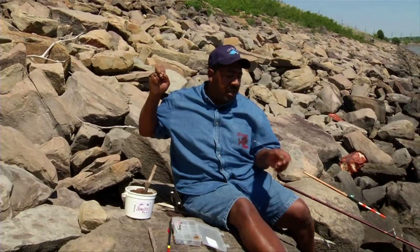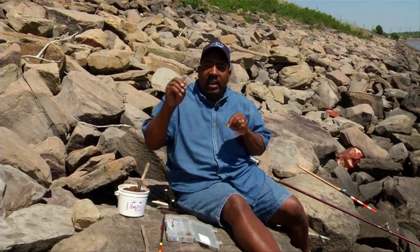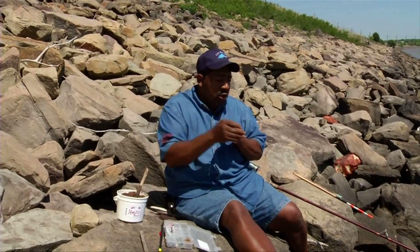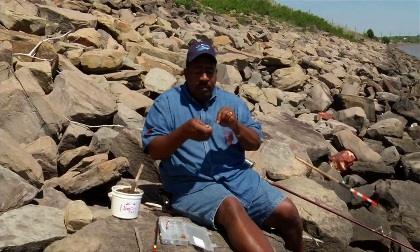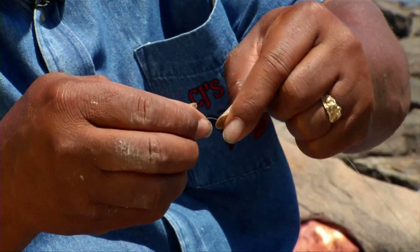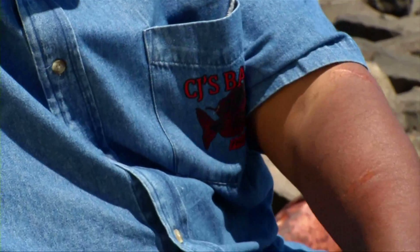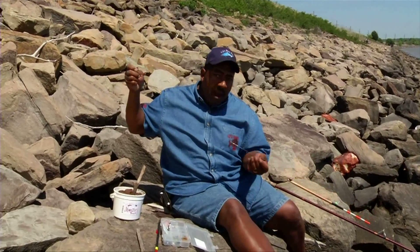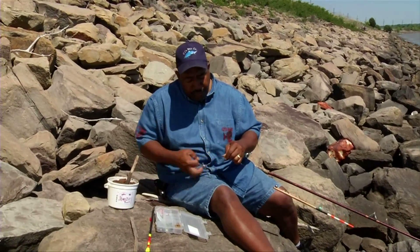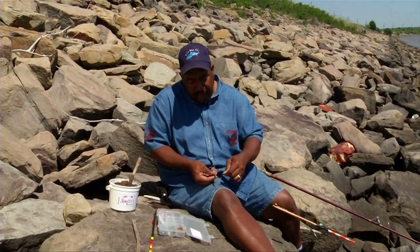Now we need something to stand that cork up because it ain't going to stand up by itself. So we take a weight — I use a slip weight, or what they call an egg weight. This is a three-eighths ounce weight. Usually it'll stand this cork right up. So we slide the weight on next. Then we need something to keep all of this on, so I cut a little leader line off because I'm going to use this other end. I take my scissors and cut the leader line off.